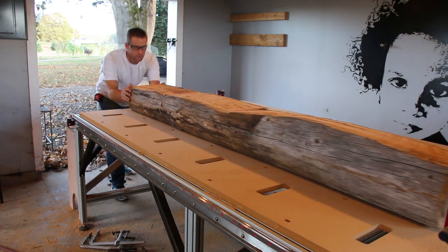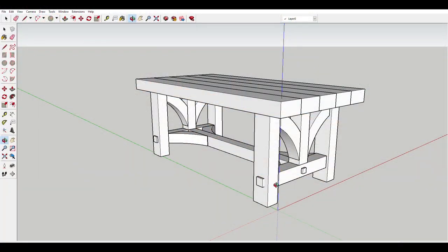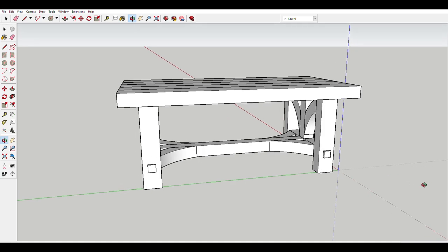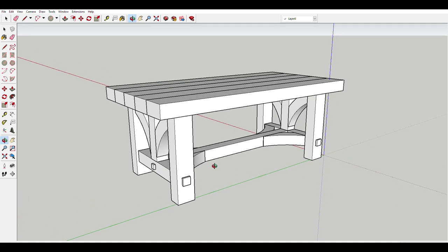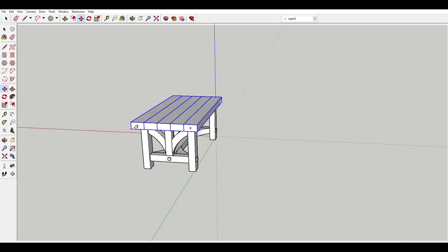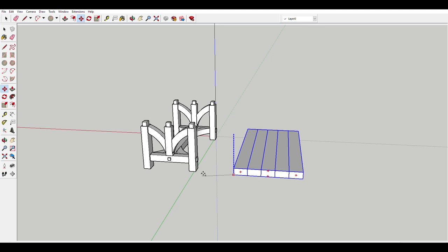I designed the workbench big and beefy, making the most of the big logs I had. I wanted a five inch thick table top with five inch by five inch supports underneath it and five inch by seven inch legs. I wanted all the pieces to be mortise and tenon, which I was really excited to do on the CNC table.